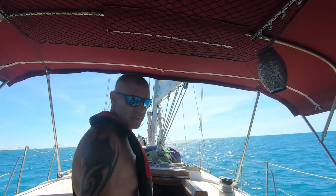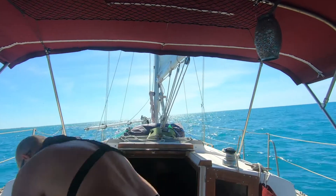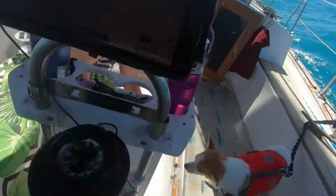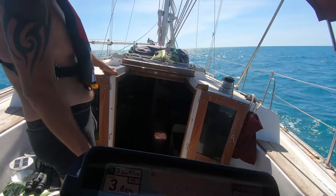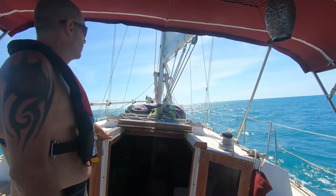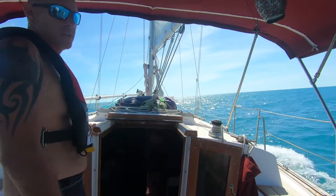Let me put it in neutral and see if it maintains speed — if it does, we'll shut the engine off. I'm going to turn down the throttle and switch to neutral. We're at 3.6, almost 4 knots.